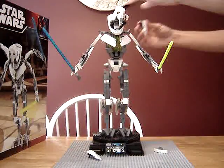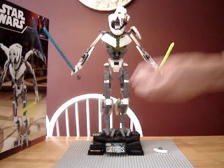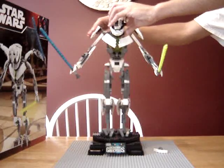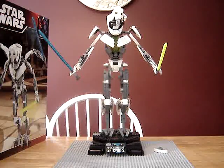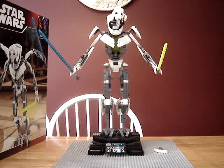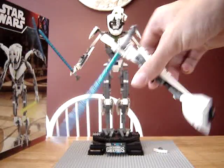To make Grievous just look normal, you take those off and put his shoulder pads on. And there you go — you have a less threatening, pathetic General Grievous. And here's his big arm.